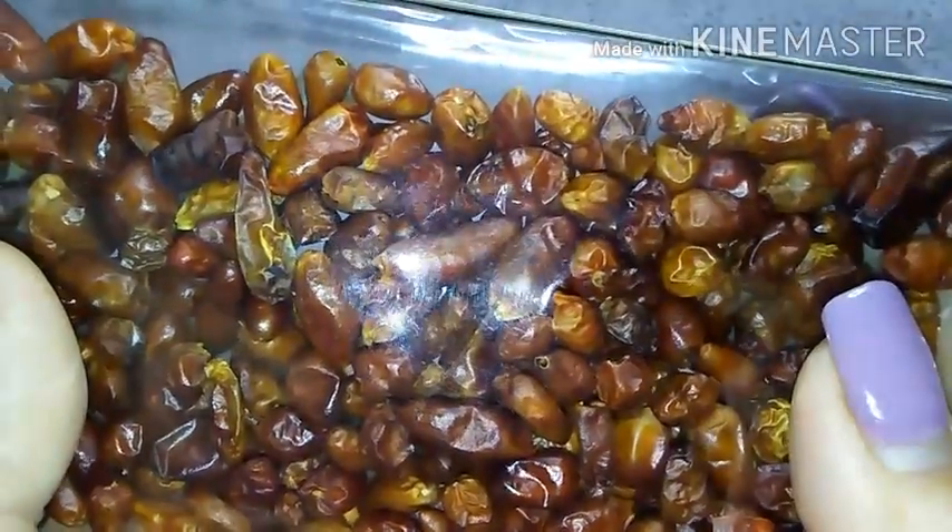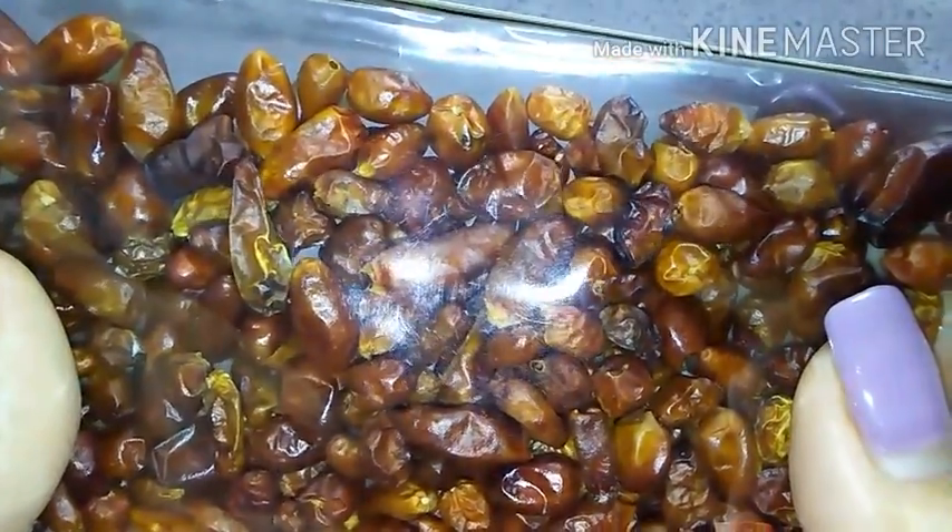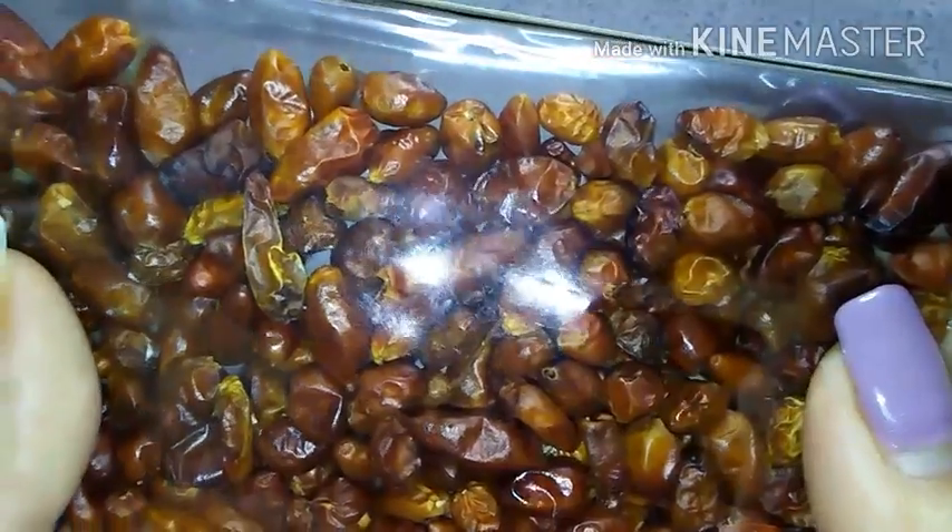So for all of those saying I'm not growing true Pekin pepper plants, I will try to attempt to grow one today. Let's get started!